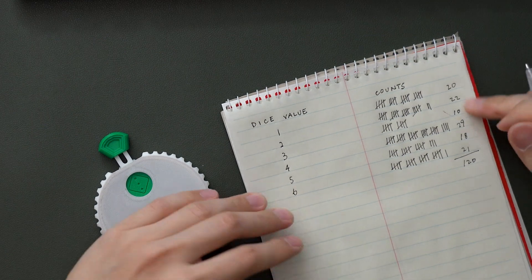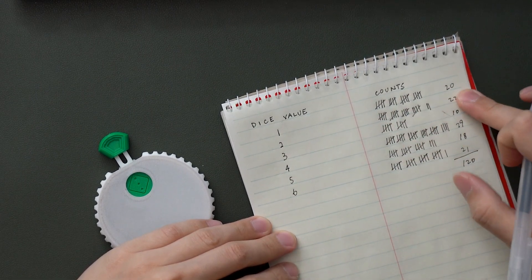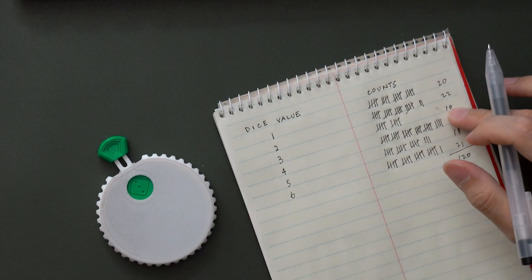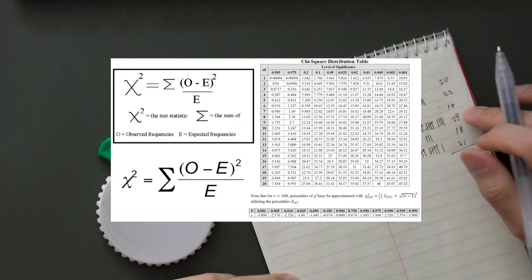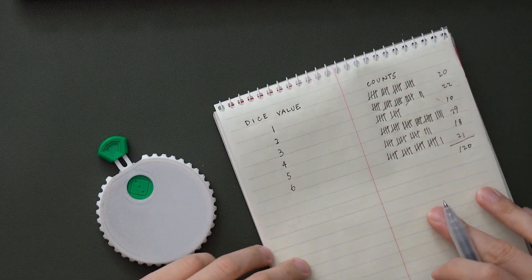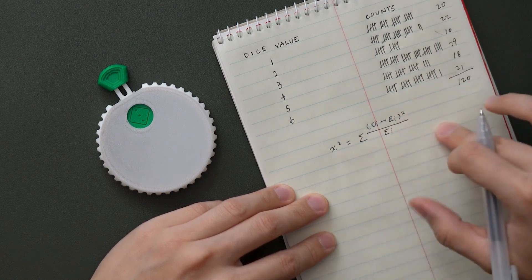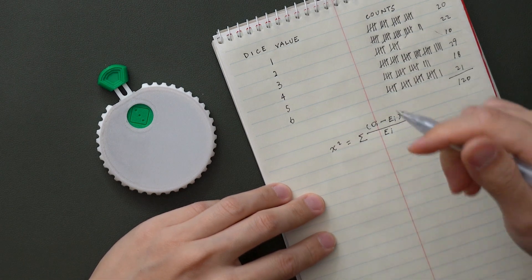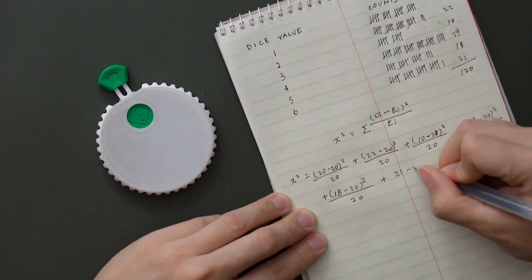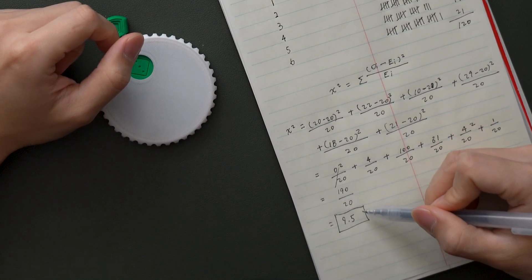Okay, so this is 120 times in total, and these are how many times each value occurs in the right column. Now we have the counts for each face value, but to further investigate if the dice is truly randomized, we're going to run the chi-square test. The formula — don't worry about the formula, just let me do the calculations for you and you'll find out at the end. But in case you're curious, this is what the formula looks like. We're just going to plug these numbers in, expand the equation a little bit, and at the end we'll get the chi-square. Sit back, relax, grab some popcorn as I calculate. After running the numbers, we got a chi-square value of about 9.5.